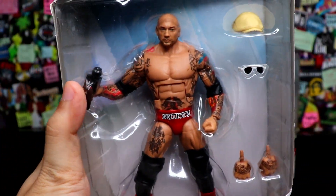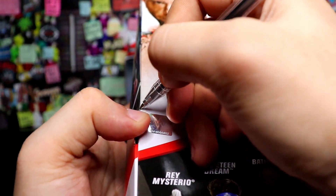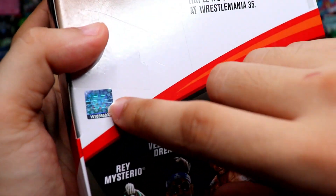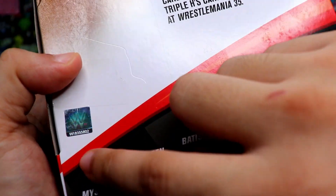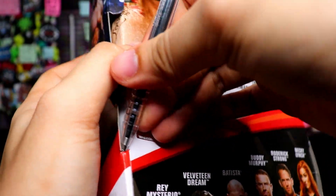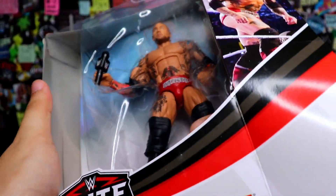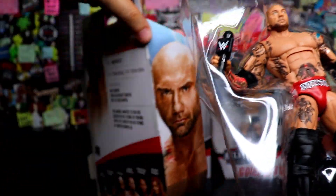We need our handy dandy pen — ayan — para ma-open na natin ito. Careful lang, Holmes. Nakikita nyo yung logo ng WWE — legit official licensed product. Open na natin. Ayan, The Animal Batista has been unleashed!